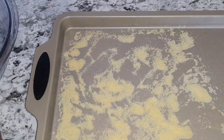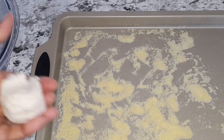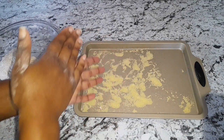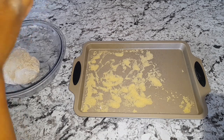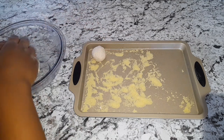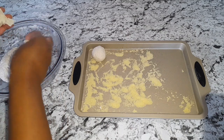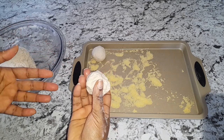So here I have a baking sheet that I dusted with some cornmeal. Now I'm just going to go ahead and make my dumplings. I'm going to place them on my baking sheet and allow them to sit for 5 minutes, then I go ahead and fry them. This is the amount of flour I'm using.